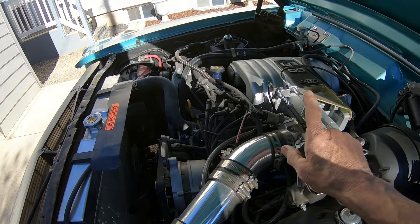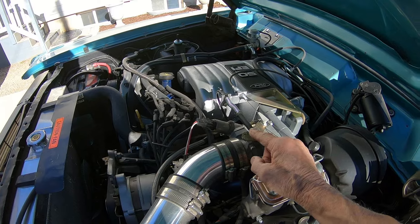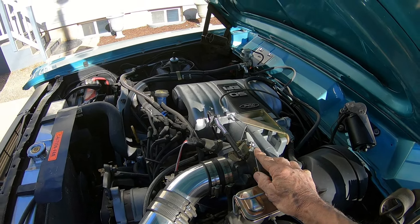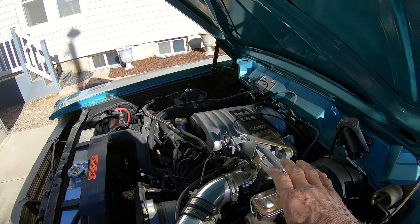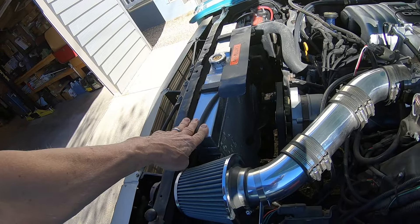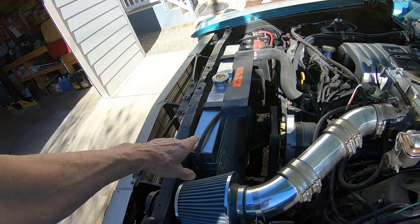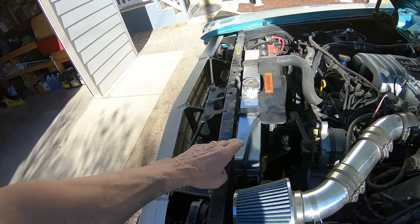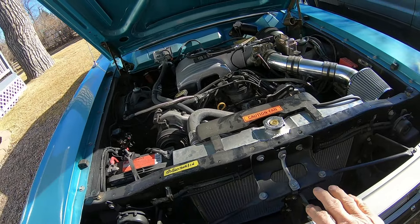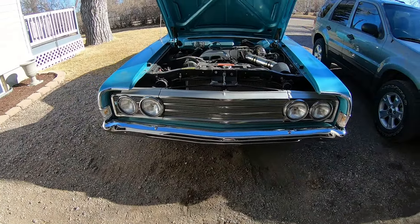I had to use a Mustang accelerator pedal and got a TV cable for the AOD from Summit Racing - got all that hooked up. The transmission shifts good. It had an old radiator in it and it would have cost as much to have it recored as to just buy another one. I'm not looking for originality on this car.